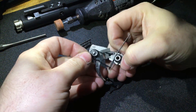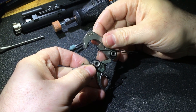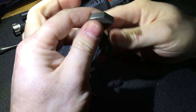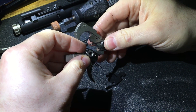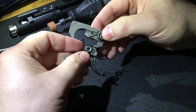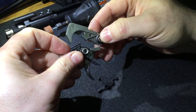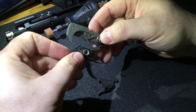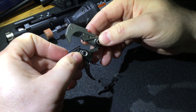The problem is sometimes you'll think your trigger is fine because you check the lower just by holding the hammer, pull the trigger, everything functions, it resets — everything's fine. But then when you put your upper on, you'll notice that when you go to shoot you will sometimes get a double fire, or you'll pull the trigger and it will fire, and then when you let go of the trigger it will fire again.